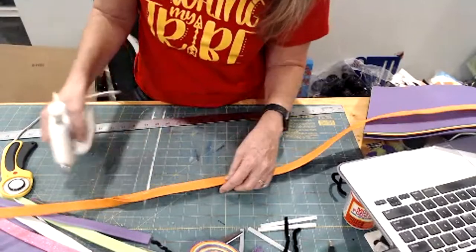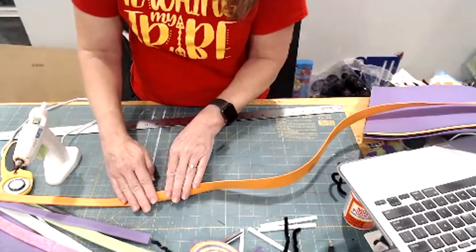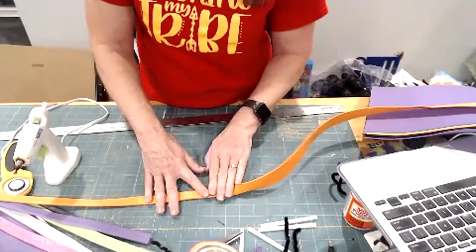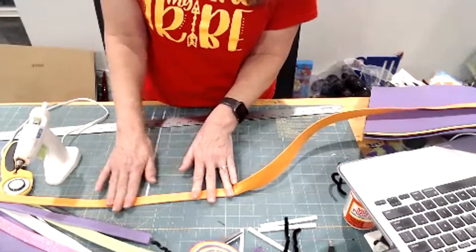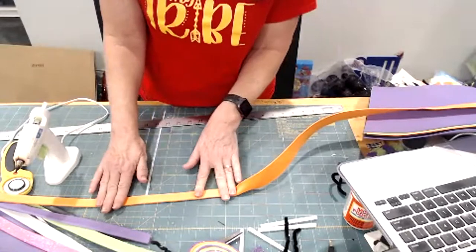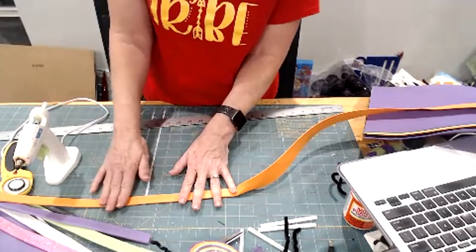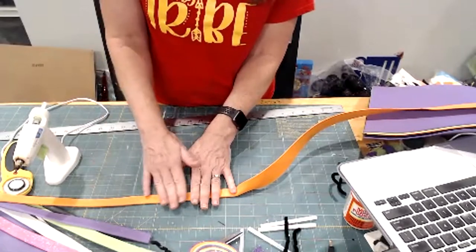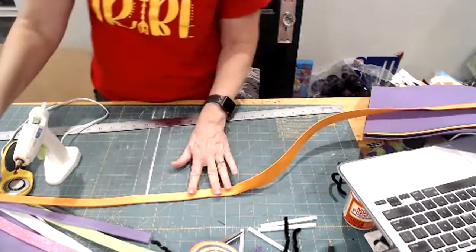I was going to wait until tomorrow afternoon to do this live, but I'm awake and I've been wanting to do this all week. You know how sometimes things just loom over your head — if I don't get this done I won't rest. I've been wanting to do this all week.